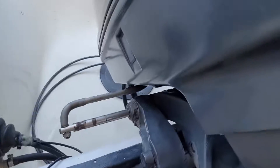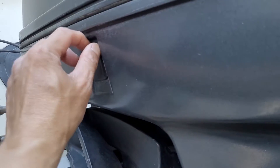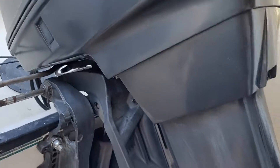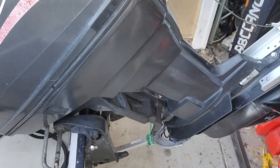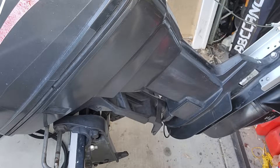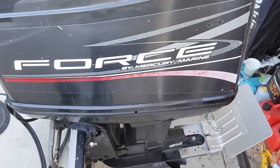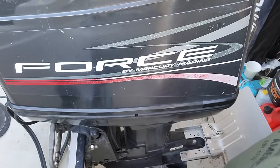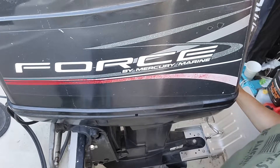Everything looks good. Let's see how to install this - hopefully it's fast and easy. This is the hole on my outboard engine. Before I open it, I need to bring the engine down first. Now the engine is down - time to open this hole here.